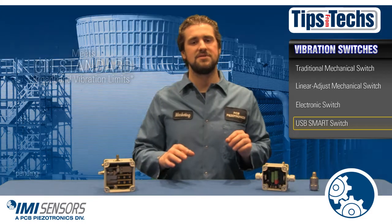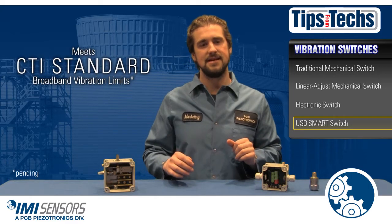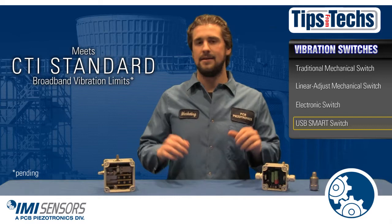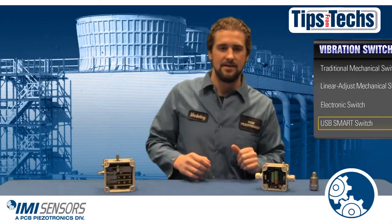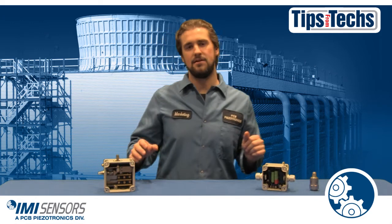Last but certainly not least, our smart switch is the only switch that meets the broadband vibration limits set in the new CTI standard for vibration limits in water cooling towers. Yes, it's pretty awesome.